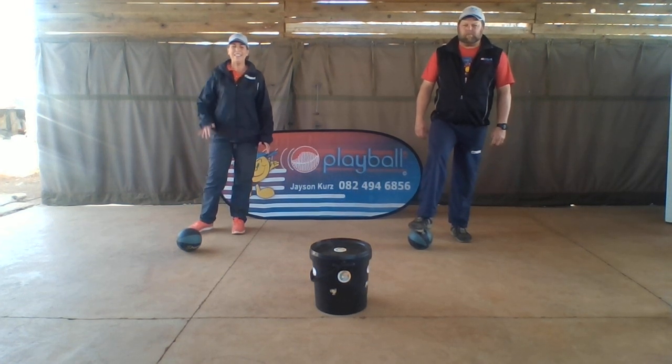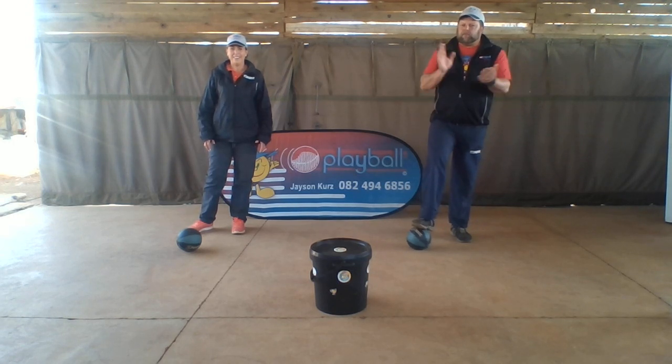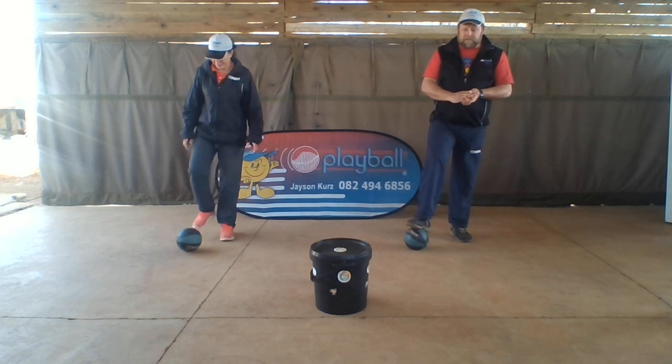Hi there Dinkies. Hi everyone. We are about to go for week 16. We are going to do trapping the ball with foot, but first before we do trapping the ball with foot, we are going to do what we call disco.